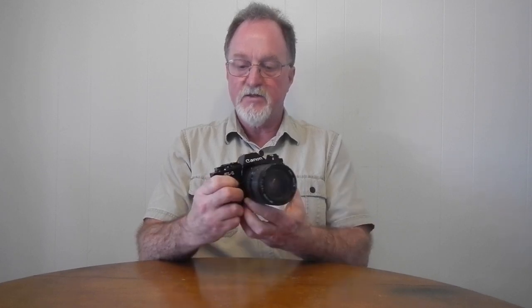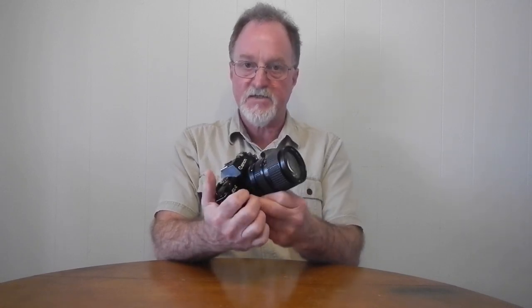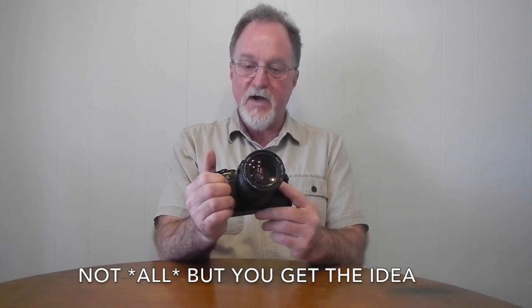It has an electronically controlled horizontally traveling cloth shutter. It goes from 2 seconds to 1/1000th of a second. There are a few manually selectable speeds — full stops from 1/15th of a second up to 1/1000th, plus bulb. When you're set to A, the shutter is stepless, so the shutter speed will try its best to match exposure exactly, not necessarily in a full stop. It uses FD lenses just like all the old Canons, but this one, strangely enough, is aperture priority.